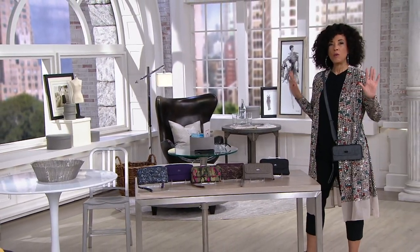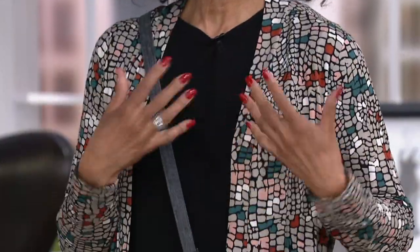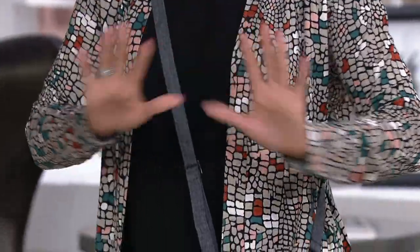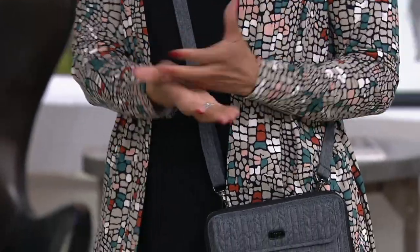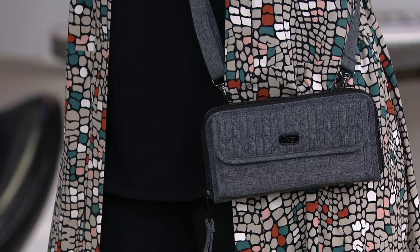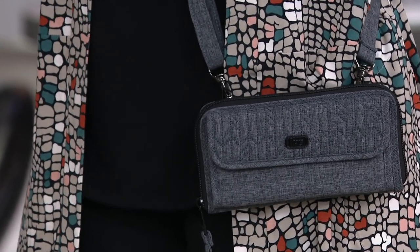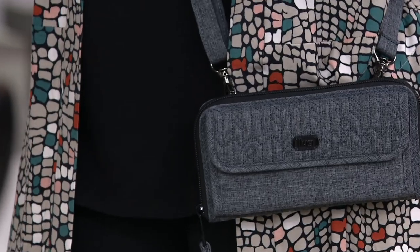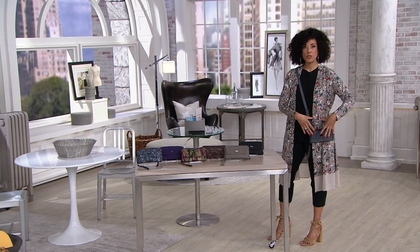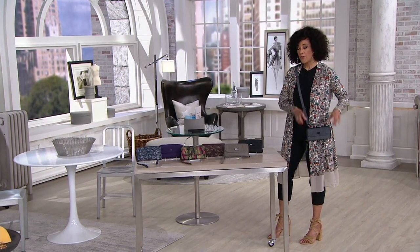We are all in a situation right now where there are times when you want to be hands-free — whether it's going to the grocery store so you can use your hand sanitizer, or it's summer and you're enjoying the outdoors, walking the dog or taking the kids to the park. Hands-free, you need your essentials, your wallet, and this can in some cases even hold a phone, and we'll show you how.